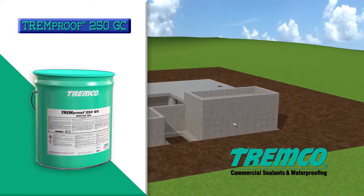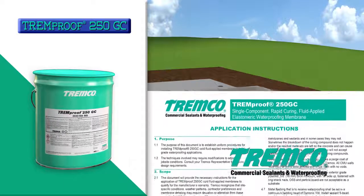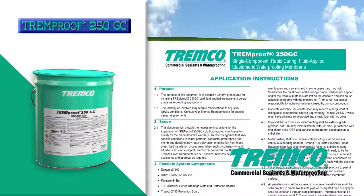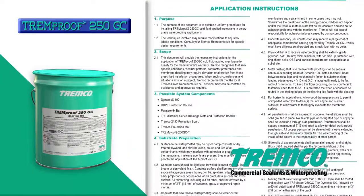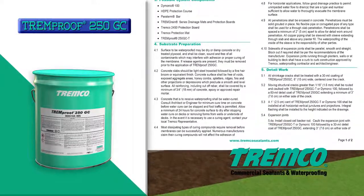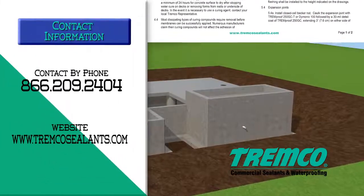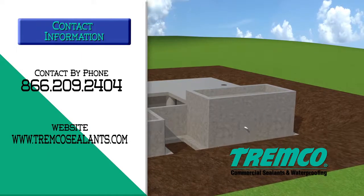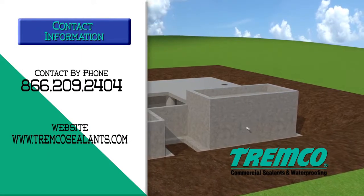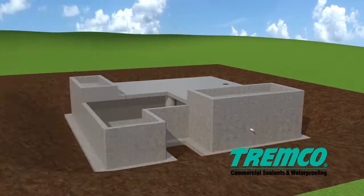The video does not replace or represent the application instructions found on the TREMPro website. TREMPro recognizes that site-specific conditions, weather patterns, contractor preferences, and membrane detailing may require deviation or alteration from these instructions. When such circumstances exist on a project, TREMPro recommends contacting your local sales representative or TREMPro technical services for assistance and approval as required.